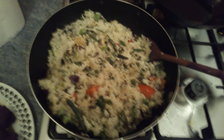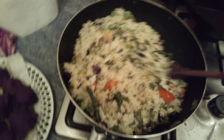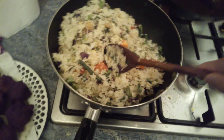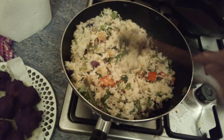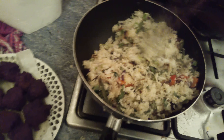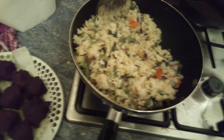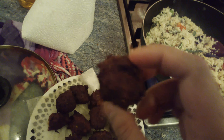This is fried rice, vegetable fried rice. Green beans, tomatoes, an egg, and we'll have that with chicken kebab — it's like chapali kebab with fried rice.